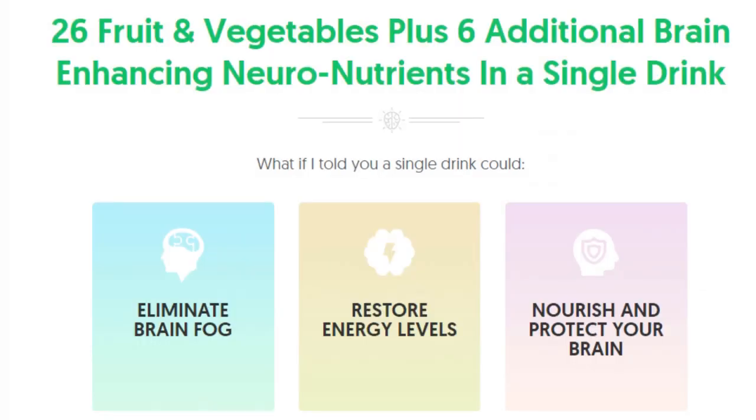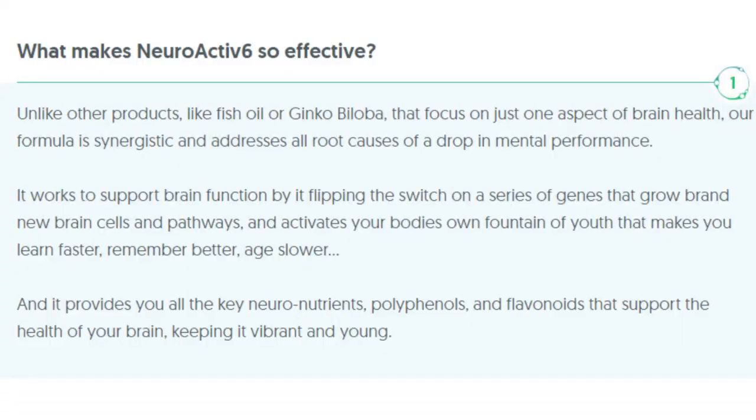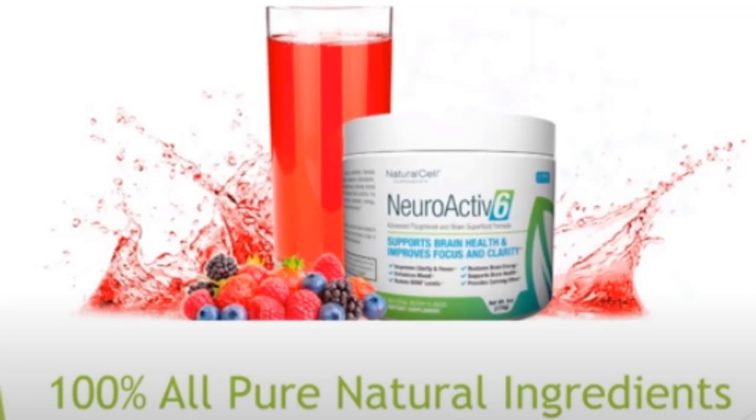So yes, you can trust this product. There are many people having great results with NeuroActive 6, and you can have results as well. However, you need to keep in mind that each body will react in a unique way. I'm telling you this so that you are realistic about your treatment and expectations.